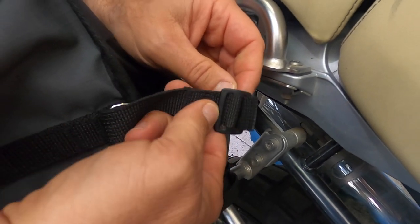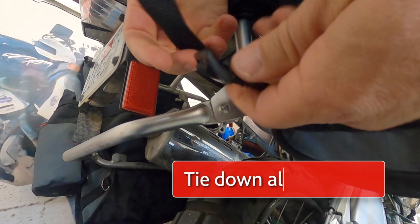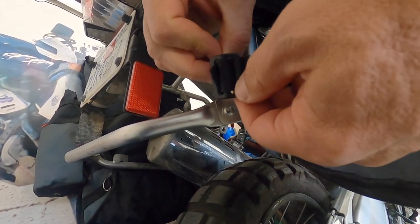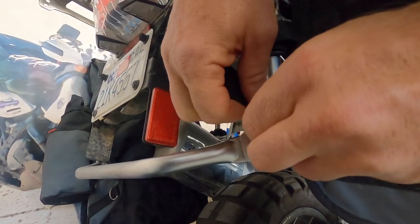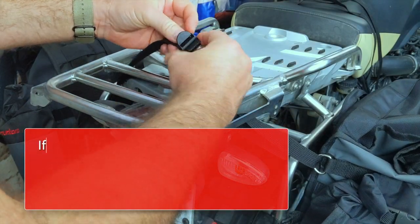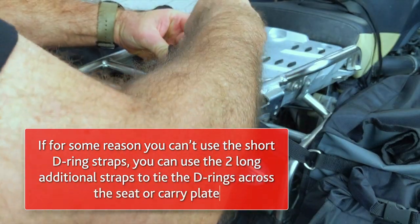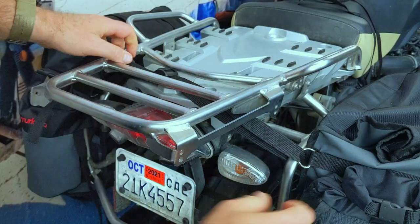Do this with all eight D-ring attachment straps to secure your bag to the bike — this will prevent the bags from flapping like an angry African elephant's ears when riding through gnarly trails. Depending on your specific bike model or pannier racks, you may also want to use the two additional longer attachment straps to further secure your bags.